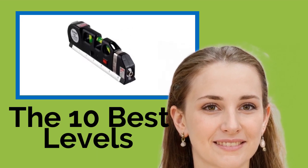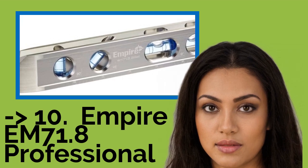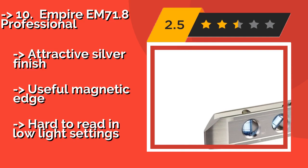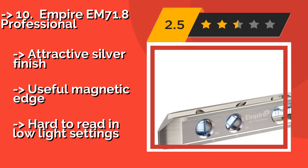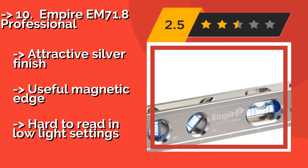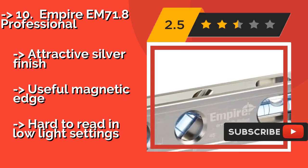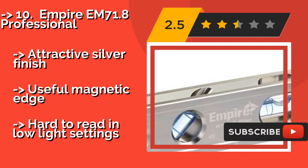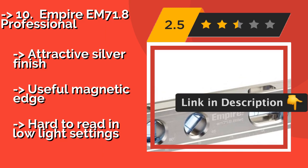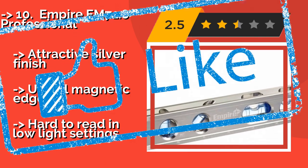The list starts with the Empire EM 71.8 Professional at around $24. It features a heavy-duty aluminum frame that can stand up to daily use without affecting its accuracy, making it a good choice for contractors working in tough conditions. The blue-banded vials help highlight bubbles and make measuring easier. Attractive silver finish and useful magnetic edge, but hard to read in low light settings.